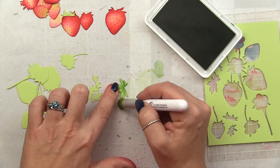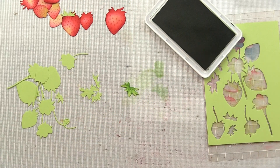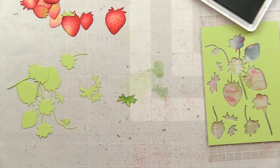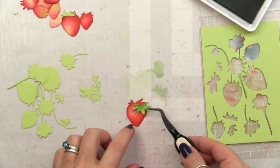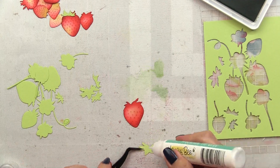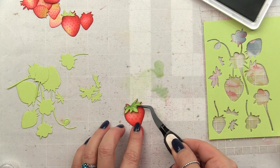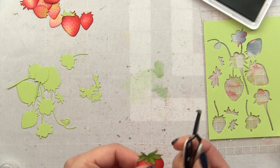You get almost a straight edge using the very edge of that flat rounded brush. I took almost all the ink off my brush and then just lightly blended over the entire thing to blend it all together — this piece will live right on top of the strawberry. I'll use some liquid adhesive to adhere that into place, and then that strawberry is pretty much done. I'll repeat this with all of the remaining strawberries.